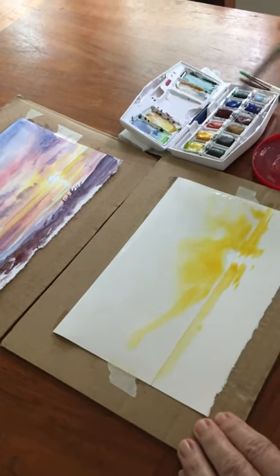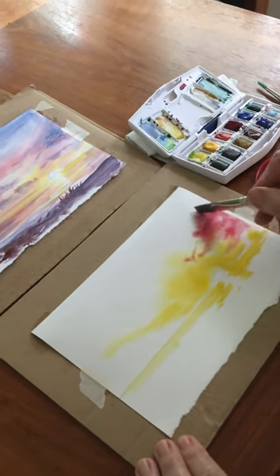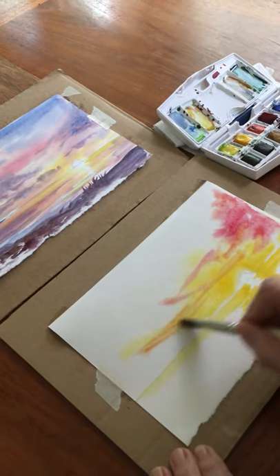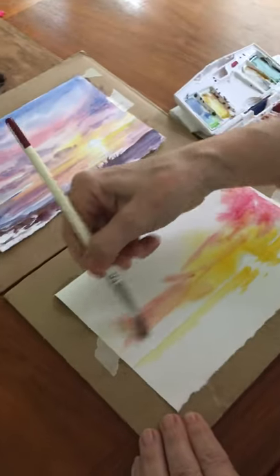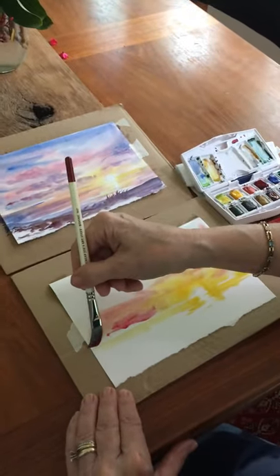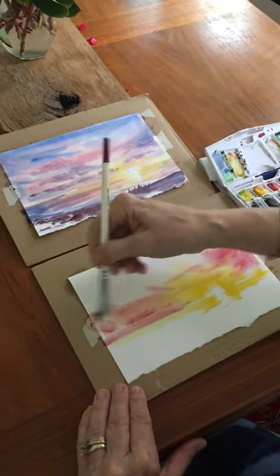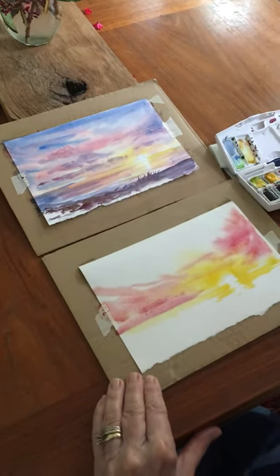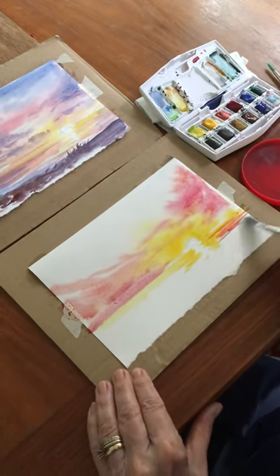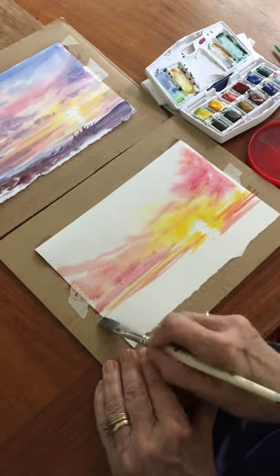My next color is red, and I'm going very bold because I want this beautiful color to mingle and mix within the sky — a wonderful bold sunset in a landscape, in this case a Florida landscape. I'm also going to bring the red into the water. Remember, the water did not take a wash, but all of your strokes have to go horizontal.